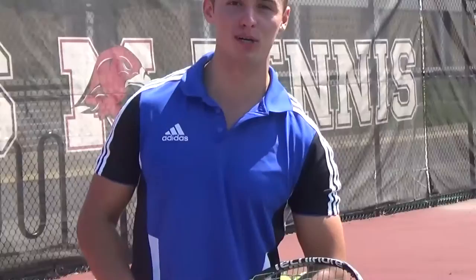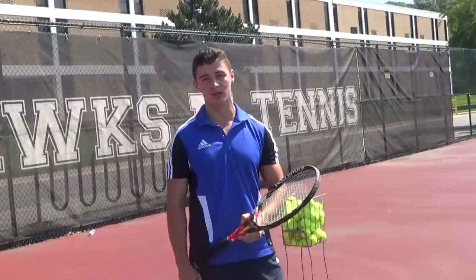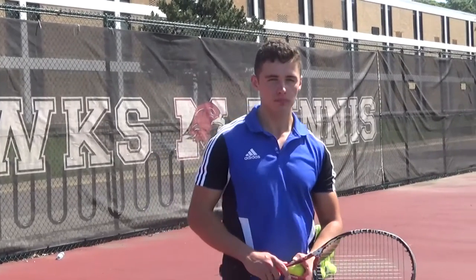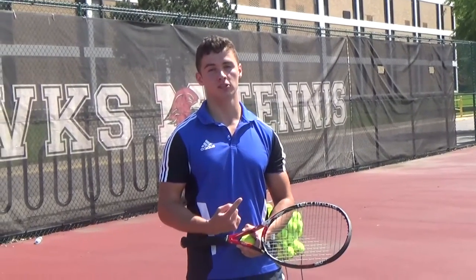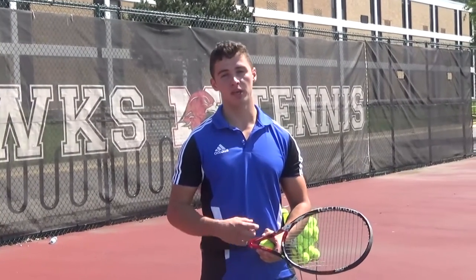What's up guys, my name is Dominic Budzik, you're officially tuned in to the Tennis and Bodybuilding YouTube channel. Today I will be doing an instructional video on how to hit the most important shot in tennis, and that shot is the serve. I'm going to divide this video into two segments: the first is about the ball toss, and the second is about the motion and making contact with the ball.